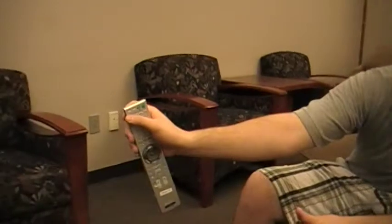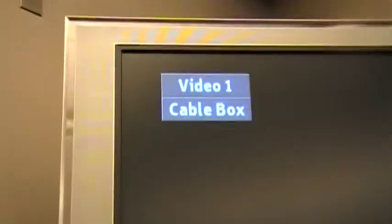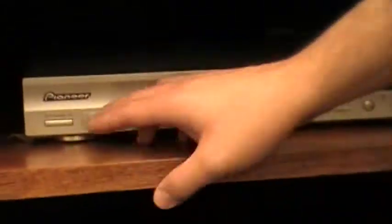When you want to get to something like DirecTV or the DVD or the VCR, what you want to do is press the TV video button right here to go to video one, which will be labeled cable box. For anything other than the cable, you'll need to turn on the surround sound. If you want VCR, you have to turn it on; DirecTV, turn it on; DVD, turn it on. So make sure you have that on.